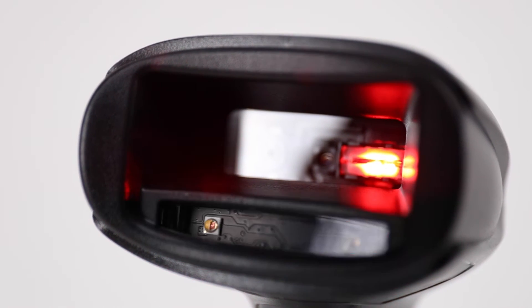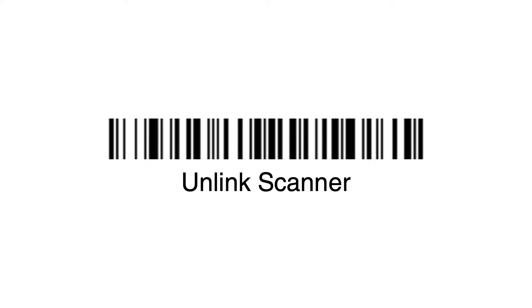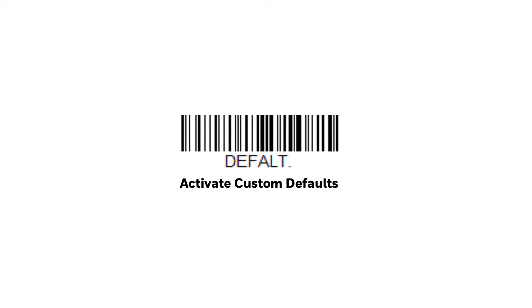The Xenon 1902 and Granite 1911i and 8670, currently only supporting BTHID, require a PIN to be entered. Make sure the device is unlinked by scanning Unlink Scanner or activate custom defaults.